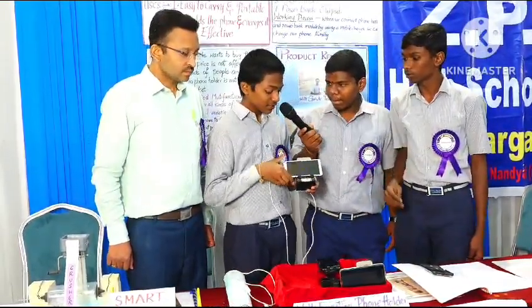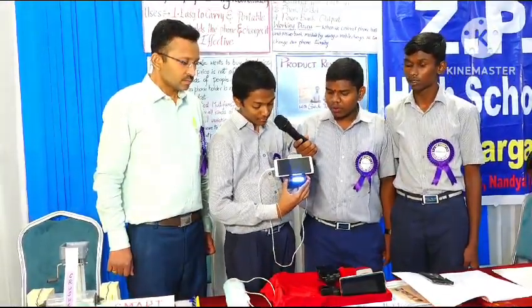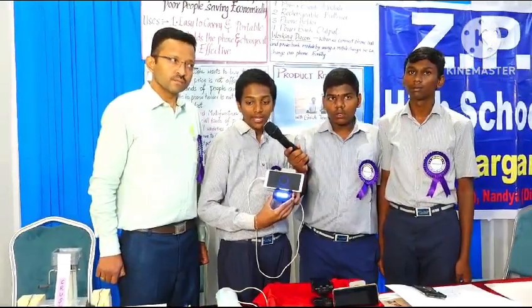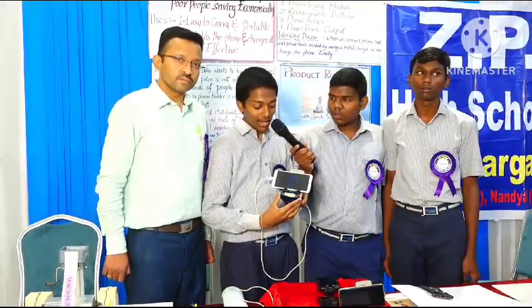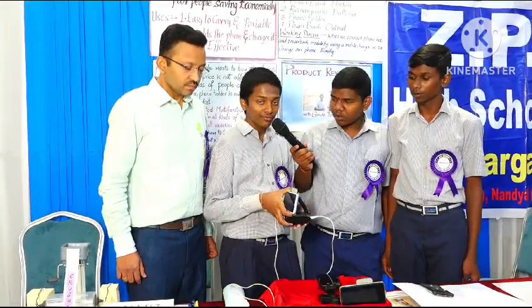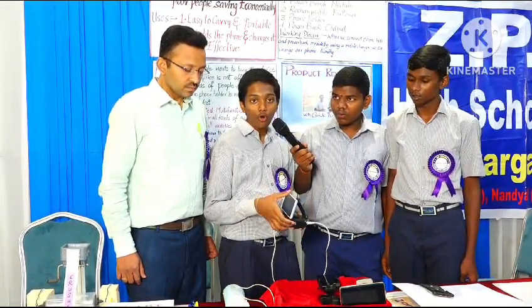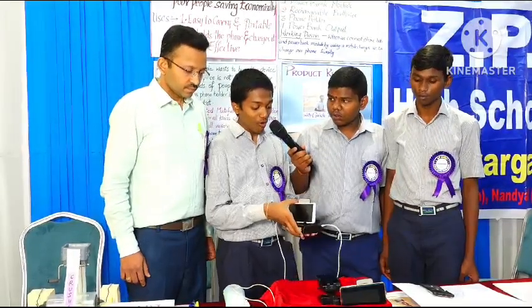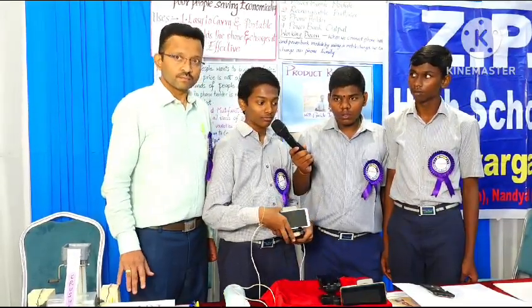In it, we kept a light. In dark times or while travelling, if there is no light, then it will be useful to use this light. While travelling in a bus or train, if we need to attend important meetings or classes, then we can use this device. It is cost effective and it is portable.